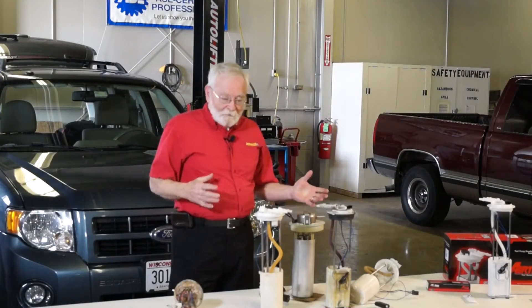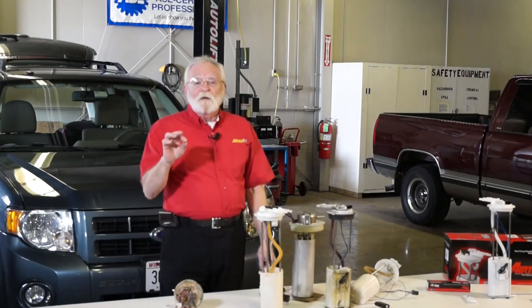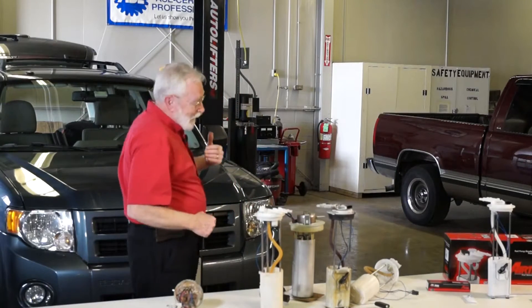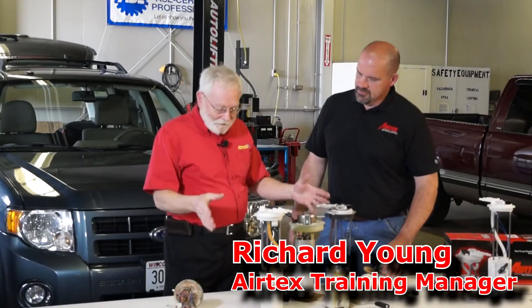Today we have an interesting problem: dirty fuel tanks. And you know why that's an interesting problem? Because it causes the fuel pumps to go bad. Richard Young is with us today from AirTex, and he's going to help us understand how do we prevent fuel pumps from looking like this?